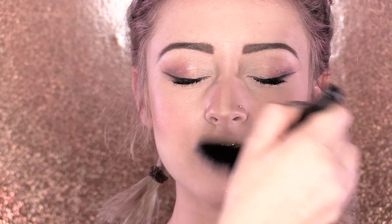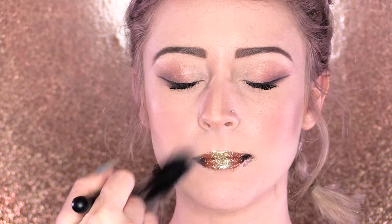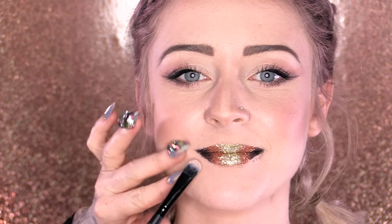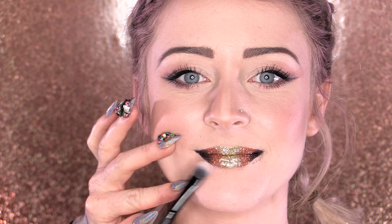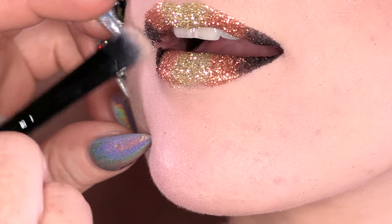We're just going to dust off the excess with the fan brush, and then we're going to clean up with a stiffer brush — just take this brush and clean up.